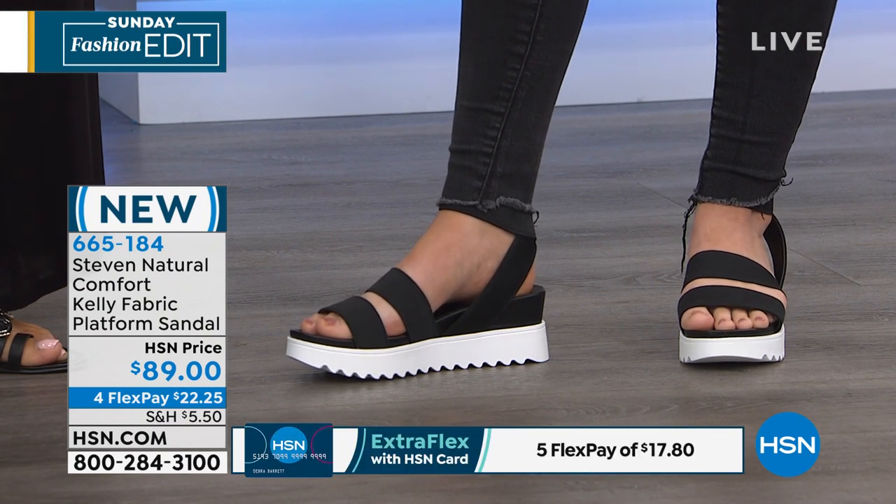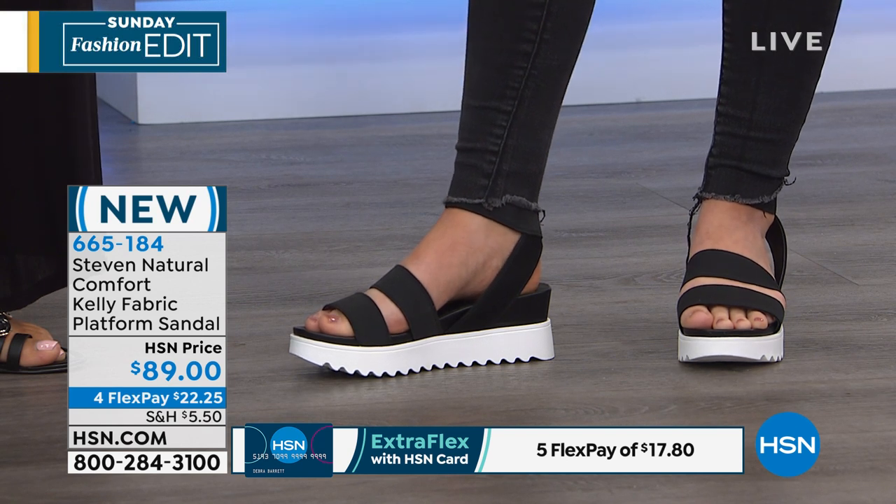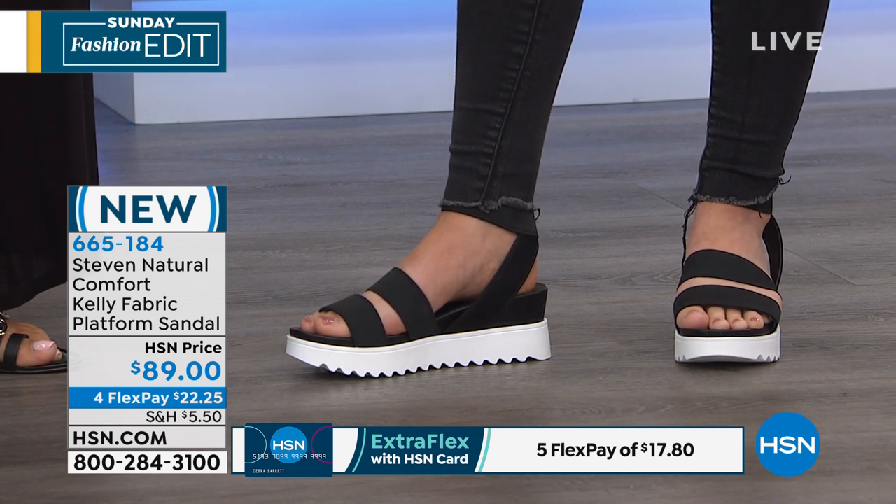Is it still cold up there? Yes, it is crazy. Day by day it varies, but we haven't had consistent warmth yet. Well, it is around a good deal.